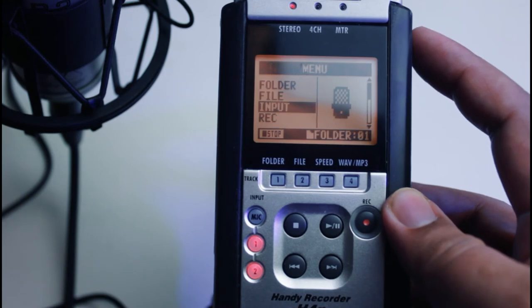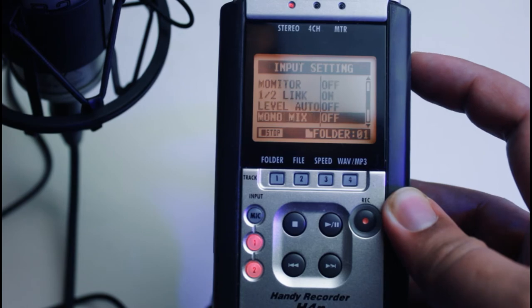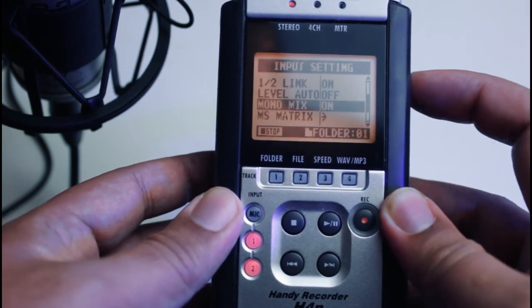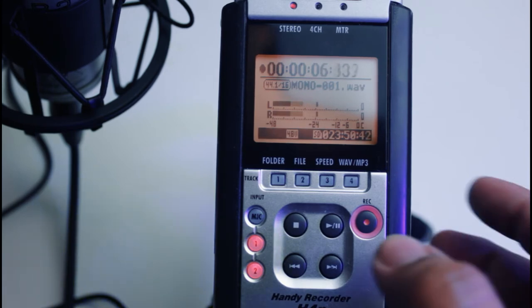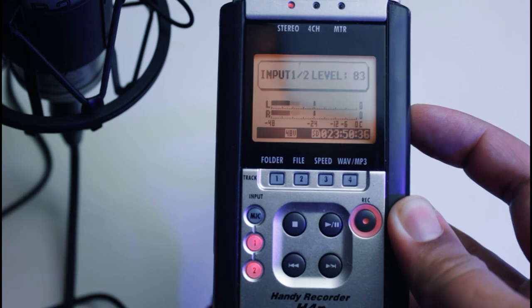Go to the menu again, select the submenu input, then find mono mix and turn it on. When you press record on the main screen, you will hear that the mic is now using both channels as mono mix. You can always adjust the volume as usual depending on the sound level you need.